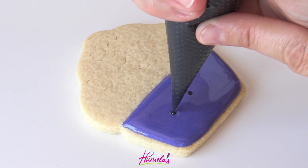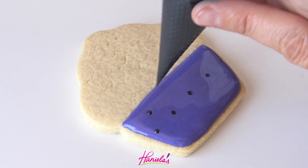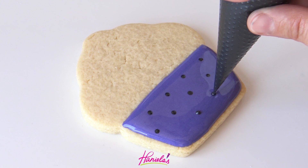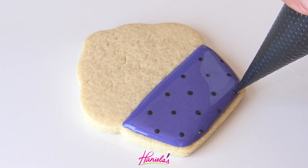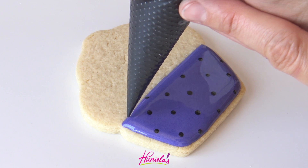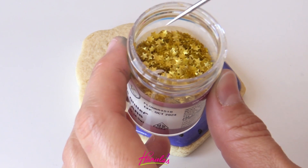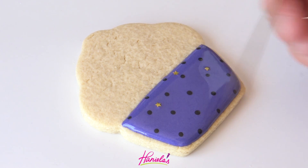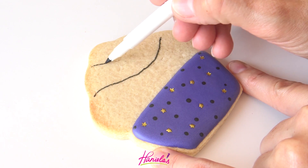While the purple is wet, take black royal icing — also about 15 second consistency — and pipe small dots into the purple. This is called wet on wet, and you'll see that the black dots are going to sink into the purple layer creating a seamless layer. I'm also going to decorate with some pretty gold star sprinkles, and then let it crust for about 30 minutes.